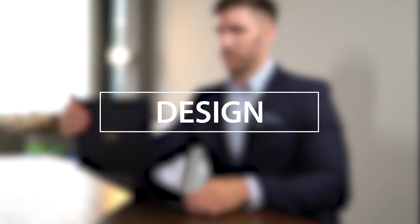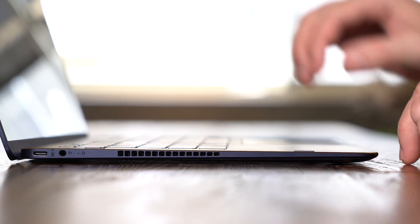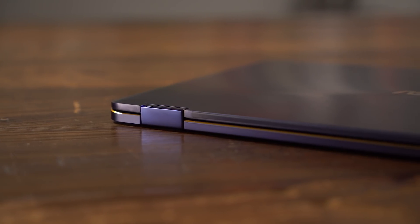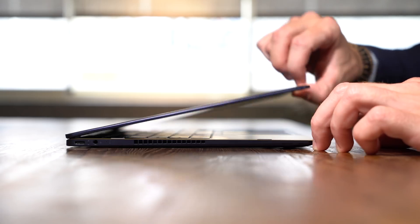The fully reversible hinge makes the ZenBook Flip S useful in a variety of situations. When tilted back, the two-step ErgoLift hinge props up the ZenBook Flip S, providing a gentle tilt for more comfortable typing. Not only is this the most compact switch hinge ASUS has ever engineered, but it's been tested to a tolerance of 20,000 cycles.